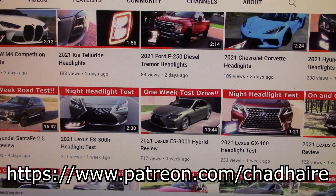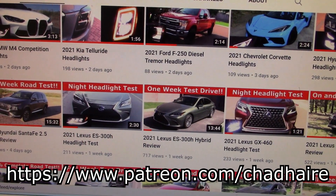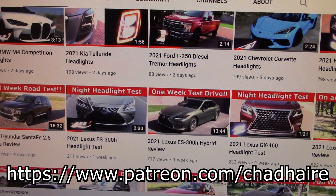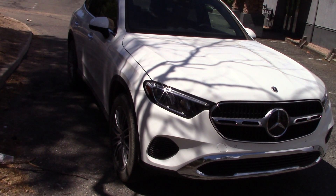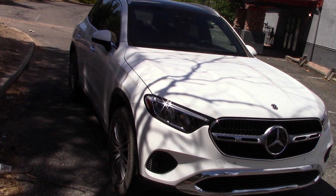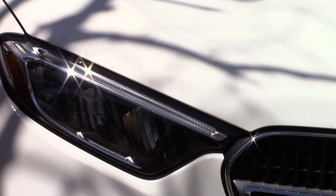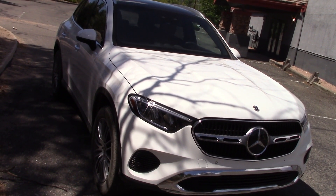We've got over 500 vehicle tests on this channel and almost all of them have headlight tests, so if you want to see how the lights on your vehicle work, this is the right place to be. Mercedes-Benz sent us a GLC 300 SUV to drive. We're going to do a whole one-week road test in a December video, but this is a night drive headlight test only. I'm going to take these out in the dark and see how they perform.